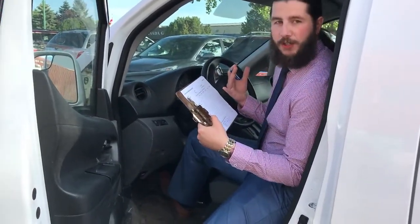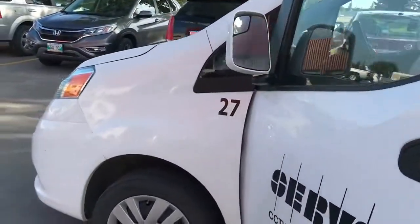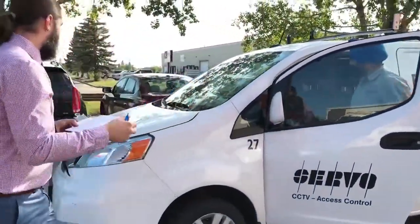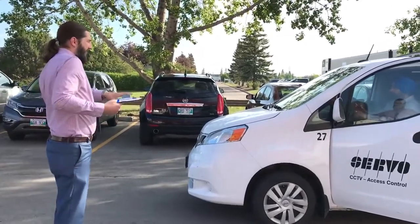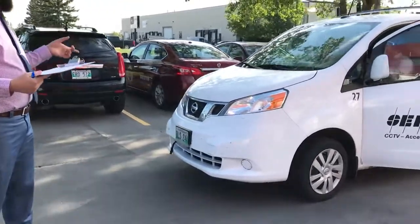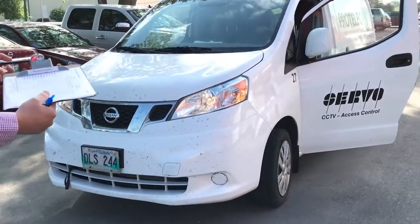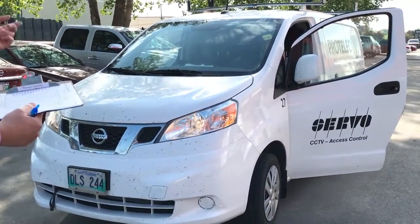You're also going to want to check all of your signal lights. It's a little easier to do this when there's somebody else in the vehicle. So we've got Taj to come over and hop in. What I want Taj to check is the headlights — make sure the headlights are working, and you check your low and high beams as well. You're also going to be checking the blinkers or turn signals on your vehicle.